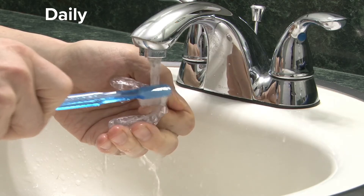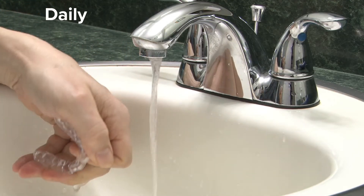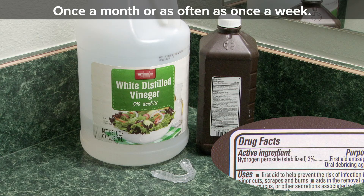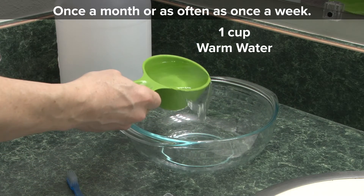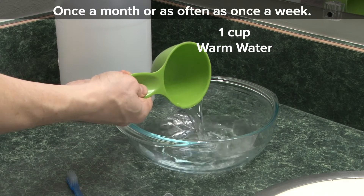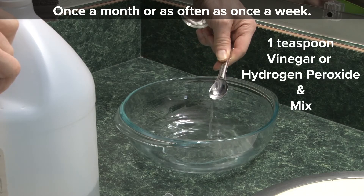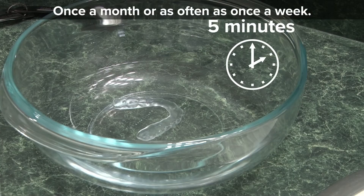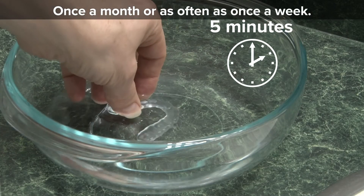In addition to this daily cleaning, you should do a deep cleaning at least once a month or as often as once a week. To do the deep clean, you'll need to mix a cleaning solution out of either distilled white vinegar or hydrogen peroxide. Pour one cup of warm water into a glass bowl, and then add one teaspoon of either the vinegar or hydrogen peroxide, and mix. Place your night guard into the bowl and let it sit for five minutes.